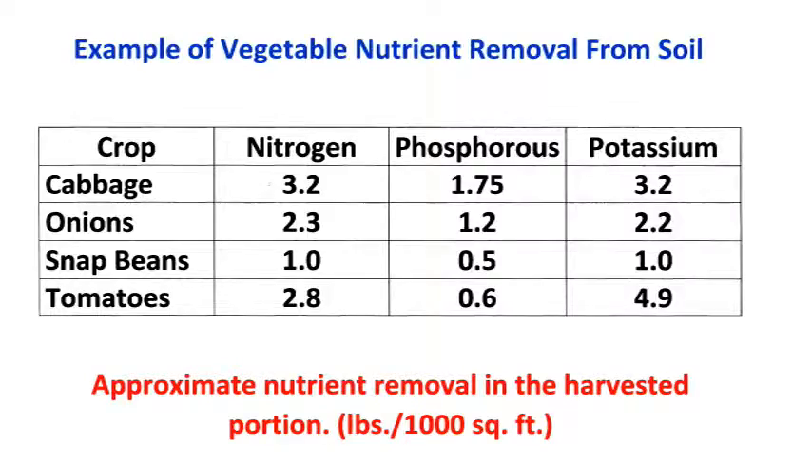This chart demonstrates some of the nutrients that are removed as crops grow during the growing season. In order to know what you need, you should test your soil — and I'll cover the details of this in a future video. The results from a soil test will help you determine how much fertilizer to actually use during the course of the season.